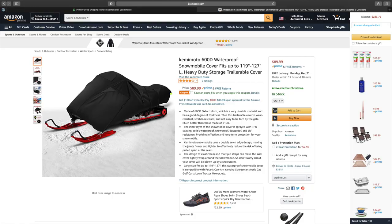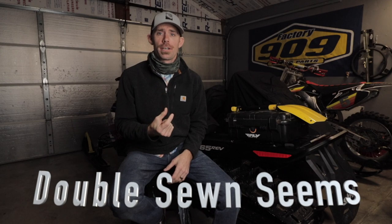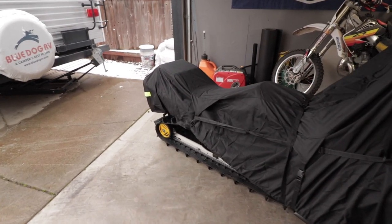I've actually been in the market for one of these for my older sled, so I needed something with a universal fit. What I'm looking for in a cover is something I can fasten down to the sled and haul on my open two-place trailer. It's really important that it's thick, heavy gauge material, and that it has a lot of different fastening spots — loops, straps, clicks, buttons — so I can cinch it down to the sled and keep it secure going down the highway.